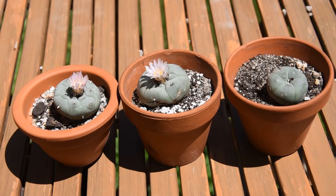Welcome! These three plants, these three cacti, belong to the same species. They are all Lophophora williamsii.